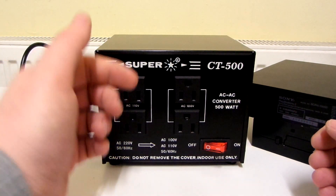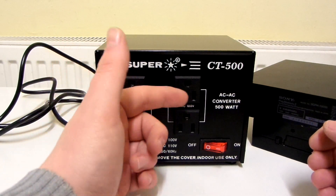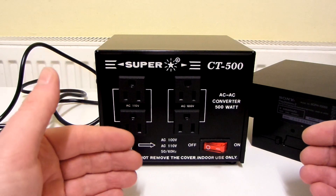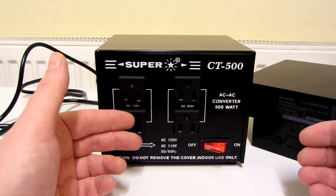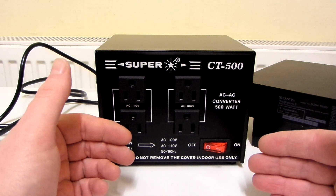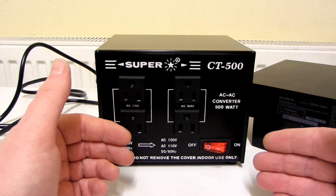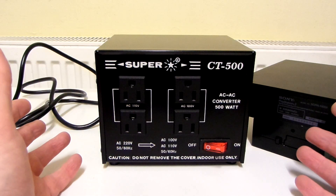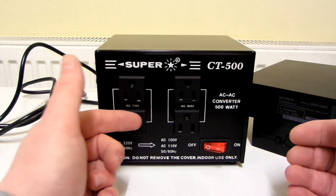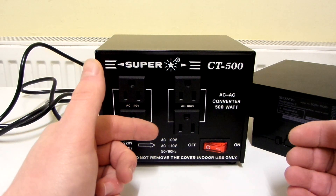So I'm wondering why this outputs 110 volts and also outputs 100 volts. Maybe if you were to plug in a 100 volt device into a 110 volt socket, it could shorten the life expectancy of your device a little bit. That's the only reason I can think of for why you'd have the two different voltages on this step-down converter, even though the 10 volt difference isn't supposed to matter.